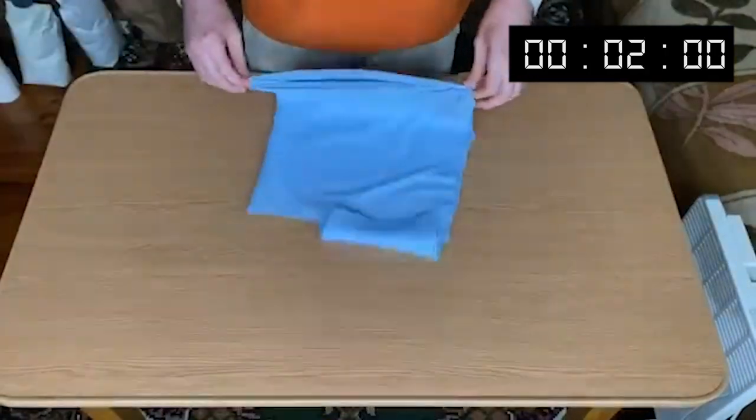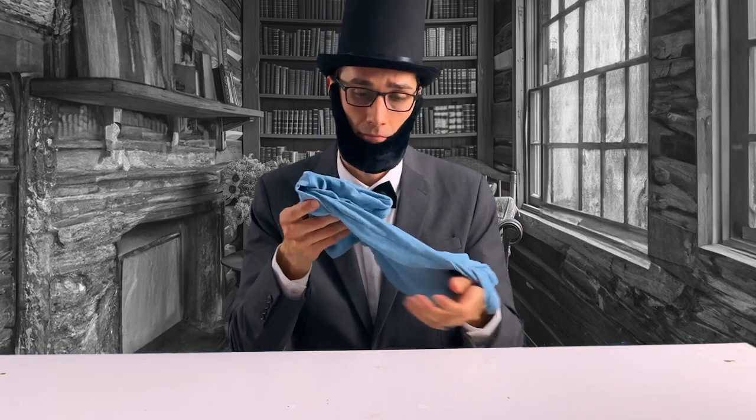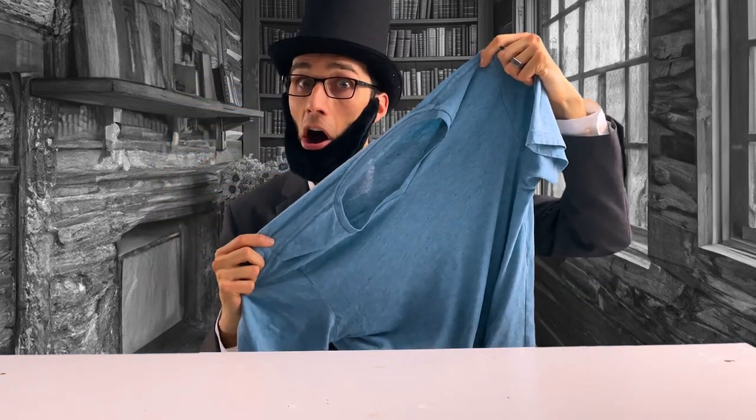Dear Diary, this is someone folding a shirt in two seconds. But does it really work, and is it easy? I have a blue shirt in my closet that I thought would be perfect to try it with. When I took it out, I saw it was wrinkly. Perfect!